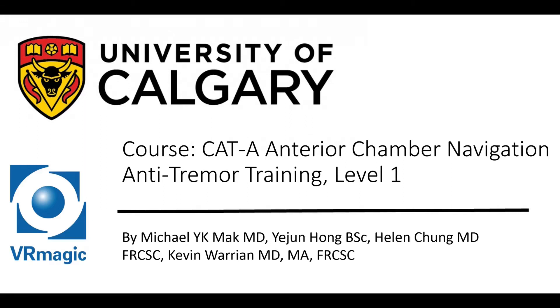Hello, my name is Yejun Hong. I'm a medical student at the University of Calgary, and our team is here today to explain anterior chamber navigation anti-tremor training.